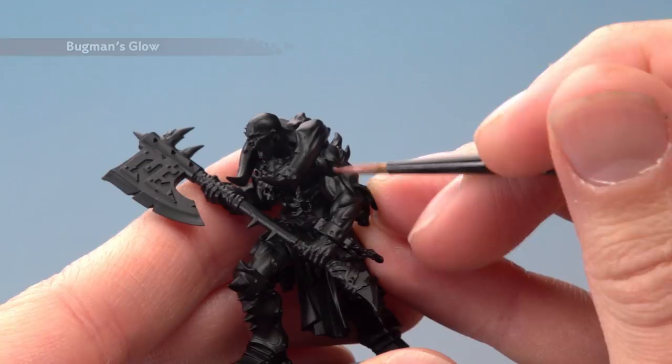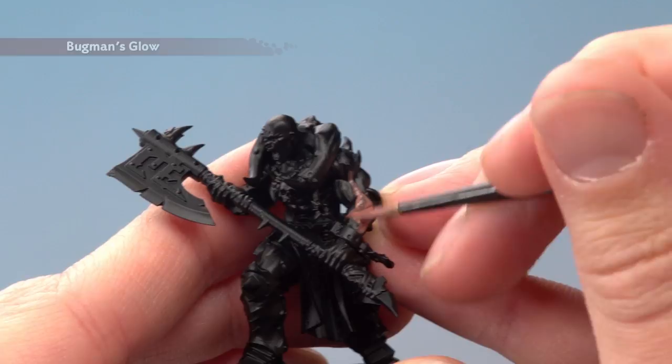For our example we have a Slaughter Priest, because the pose is perfect for showing what we're doing here. I'm going to focus on just painting this arm, but you can do this on any part of skin you want to paint. With this colour you will need to apply two thin coats.